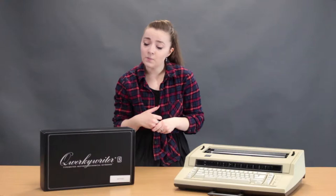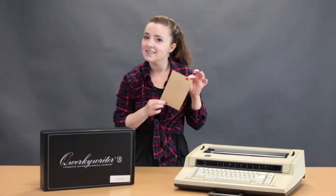The Quirky Writer S keyboard can connect to your phone, your laptop, and other devices in your home, and also act as a normal keyboard for those devices. To test these devices today I have a written out poem from Edgar Allan Poe called A Dream Within A Dream.